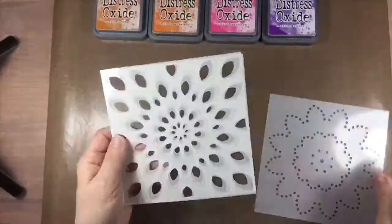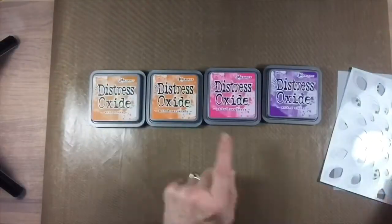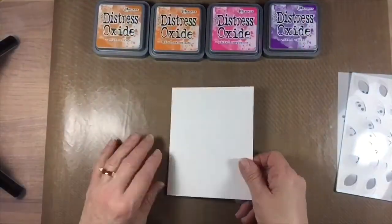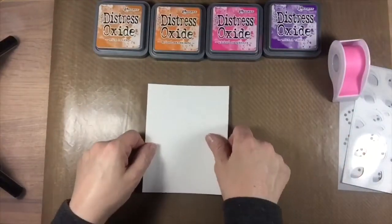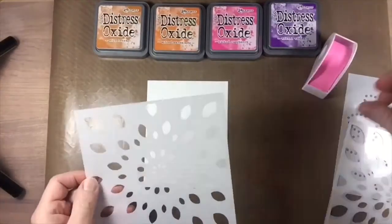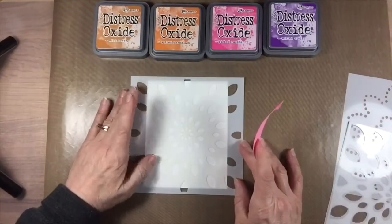Hi, Tracy here, and I can't wait to share the new Birch Press Design Mandala stencils with you. I have to tell you that I am absolutely in love with these stencils. They're sturdy and I was able to blend over them easily with my foam blending tool without them buckling at all or getting caught up in the grooves.